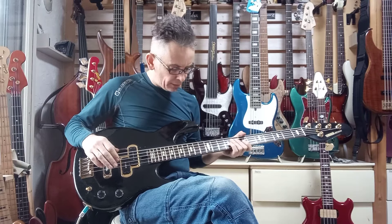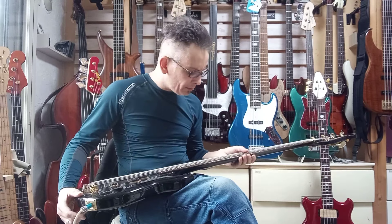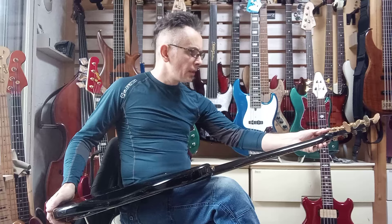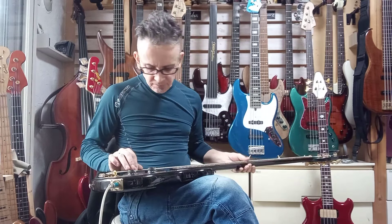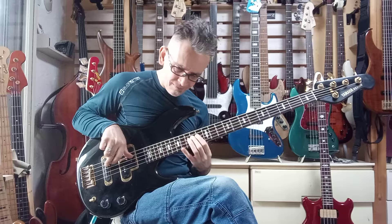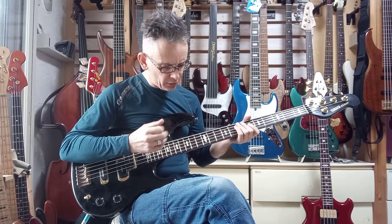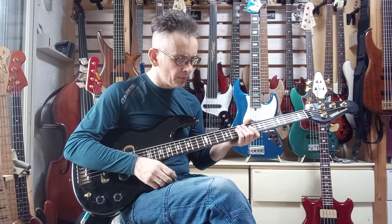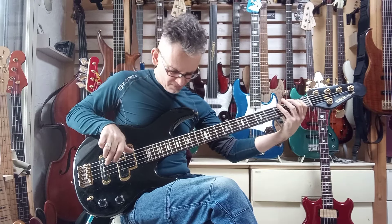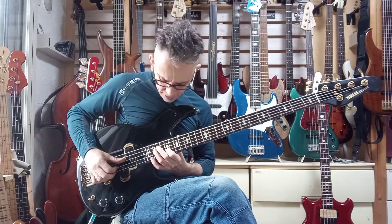Everything is working well. The strings are brand new — Bacchus nickel wound. I think this is a regular set of 45s to 125 on the B string. They're nice and comfortable with a very medium — medium-low actually — tension, so they feel nice. There's not too much tension. When you're plucking it actually feels very smooth. I like these strings tension-wise.